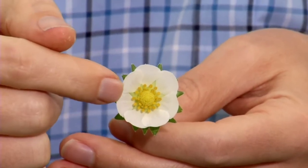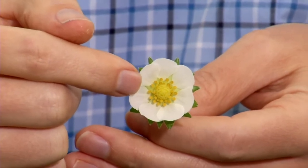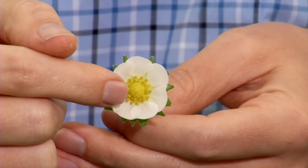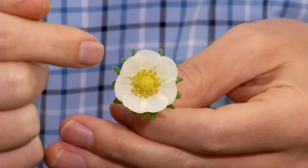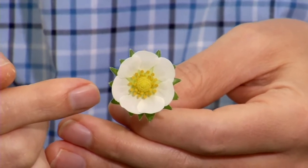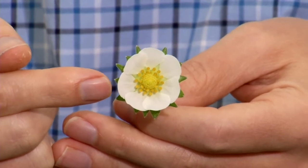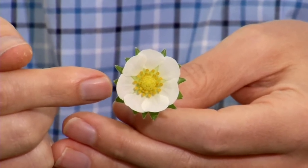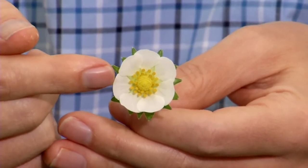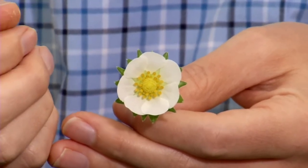The next layer inside contains the anthers, which release the pollen. In the very center of the flower, we have the female parts, or the pistils. This strawberry flower is a perfect flower — it has both male and female parts. In the field, it's capable of self-pollinating, which is what typically happens in strawberry production: the pollen from the anthers simply sheds onto the pistils, allowing the fruit to form and ripen.